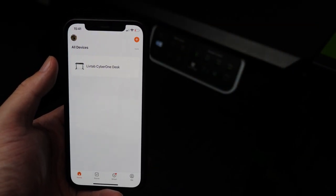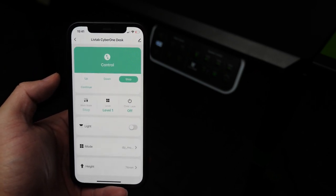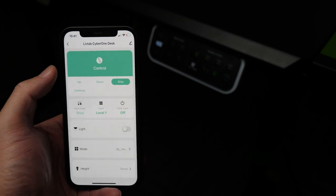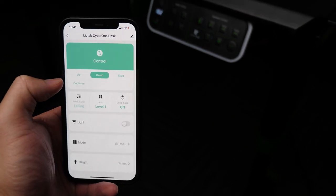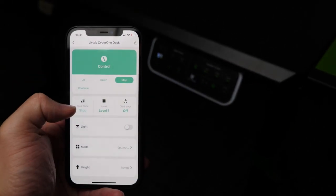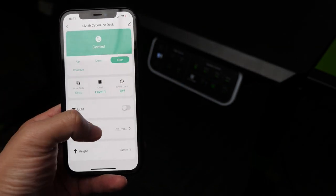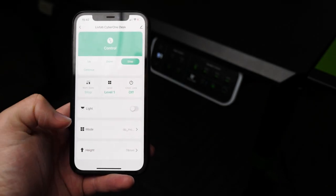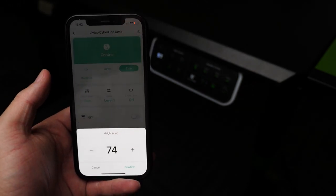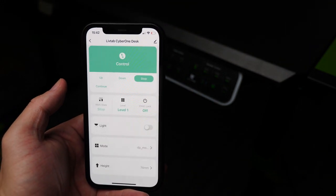As you would expect, it also has an app, but it's still in its early stages — just a demo app for now. On the app, you can basically control everything about the desk: up, down, or stop. You can set different heights, control the lights, set the coaster mode to cool or heat your drink, and set the height manually. They will surely have a more detailed app later, but that's it for now.